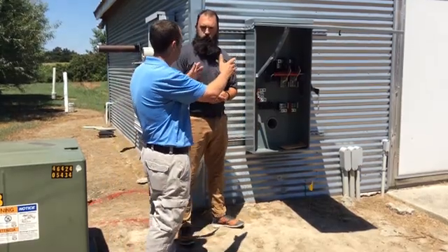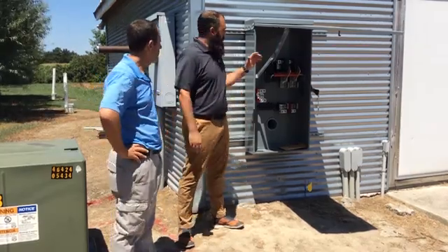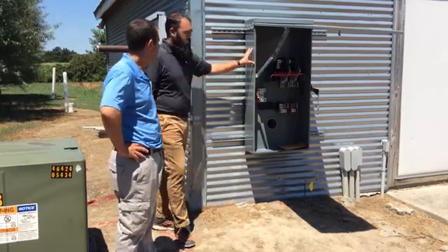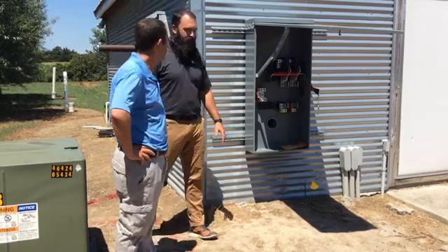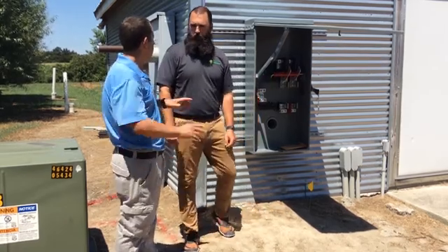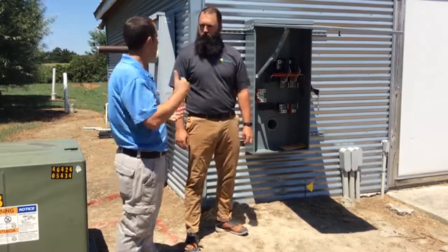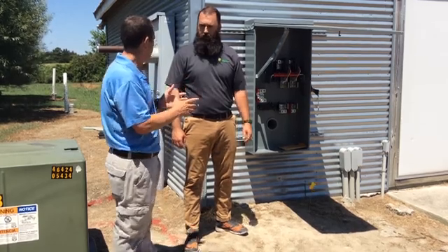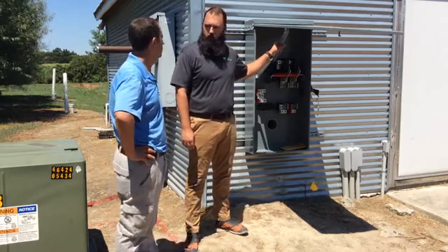This particular component is a solar disconnect switch — a shutoff switch in case of an emergency — which shuts off power to the solar system. Code requires us to have it within 10 feet of the utility meter. That way, in the event of a fire, first responders can come out, pull the meter, and turn off the solar. This is an important piece of equipment for any new solar owner — farmer, business owner, or homeowner — to know where it is and what it does. I always make sure our customers know the functionality and location of it.